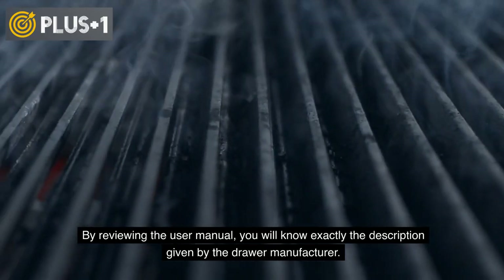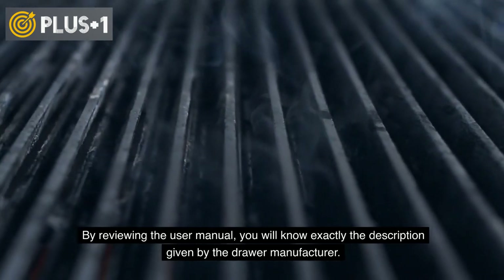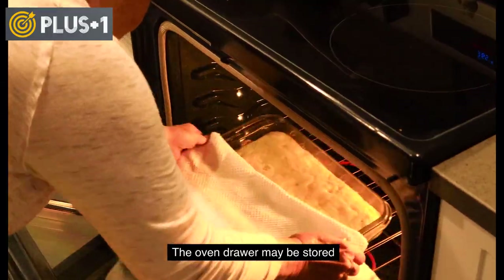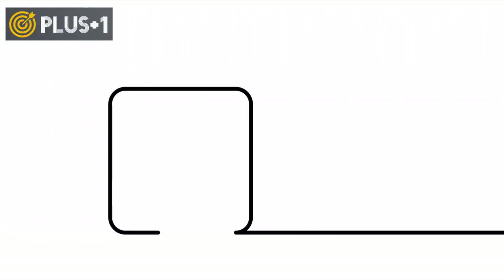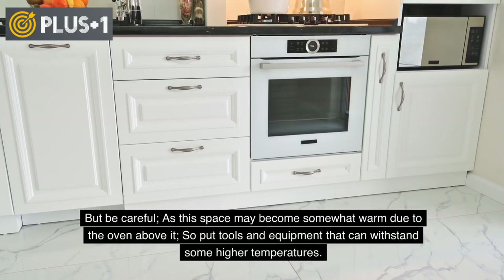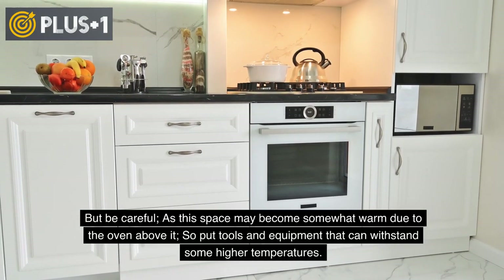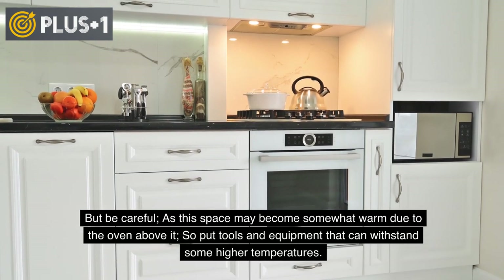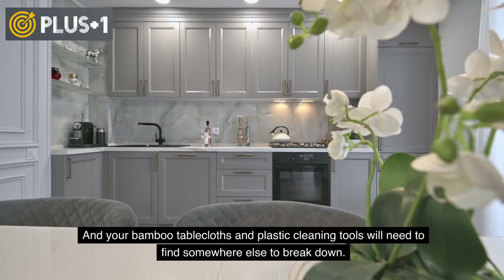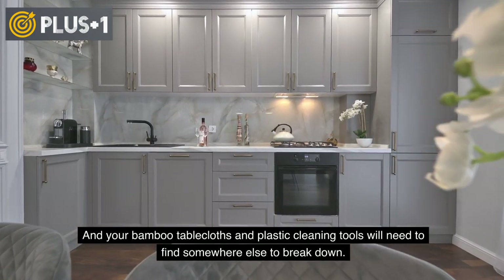By reviewing the user manual, you will know exactly the description given by the drawer manufacturer. Most people use their oven drawer for storage, whether that's what it was intended for or not. But be careful, as this space may become somewhat warm due to the oven above it. So put tools and equipment that can withstand higher temperatures — bamboo tablecloths and plastic cleaning tools will need to find somewhere else to go.